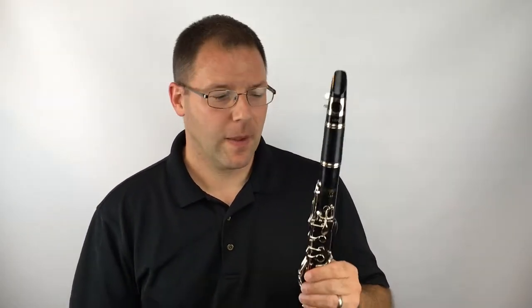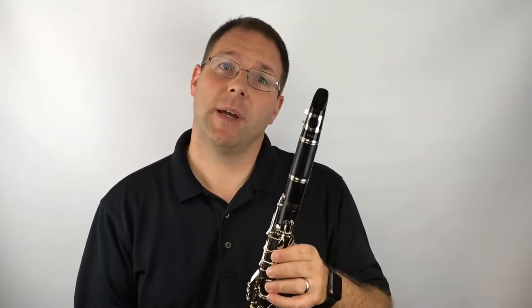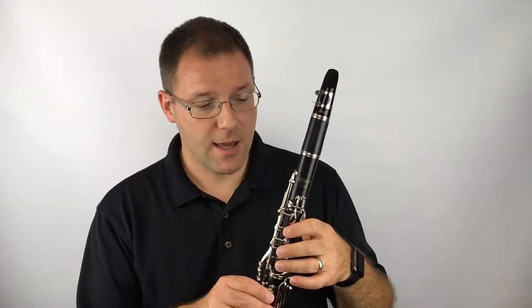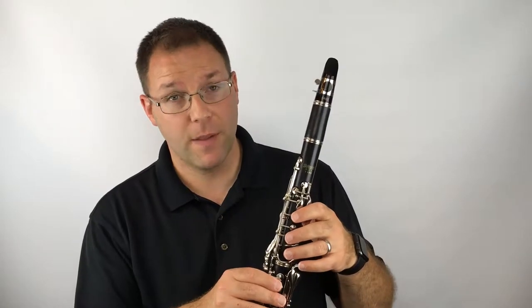Now let's talk about where we put our fingers on the clarinet and how to make a sound on the clarinet. Unlike piano, once you set your fingers in place on the clarinet, they don't really travel around. They either press the key or they are lifted and are floating above the key.